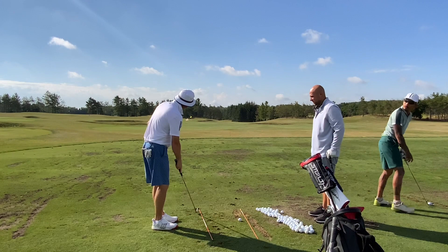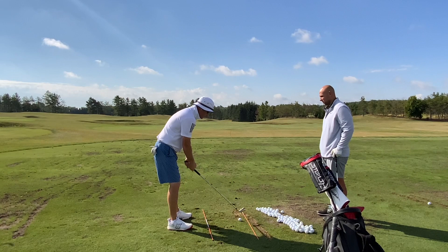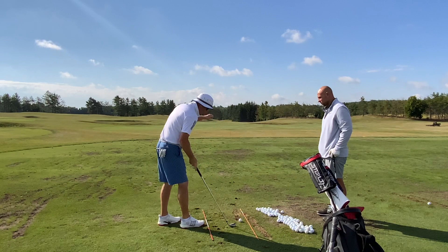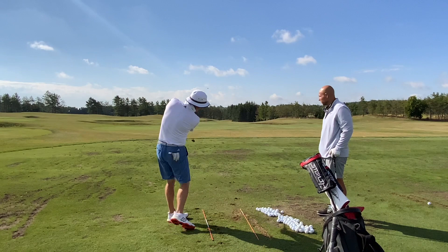So I've got the stance open, pointed to the left, a pretty good amount — left of all of these flags. I want you to feel as though you're going to play the ball back in your stance. It's going to feel like it's back in your stance, and from here I want you to feel like you're taking it up — like it takes forever — and then just crush down on it. I only want you to feel like you've got a chop-it-down downswing, and we're going to try and see what the ball flight does with the stance open, ball back, and feeling like it's long down.